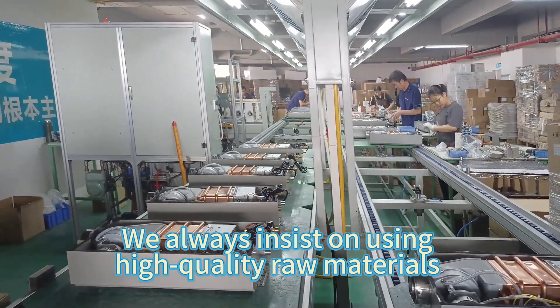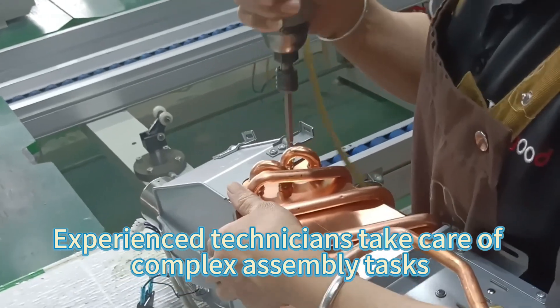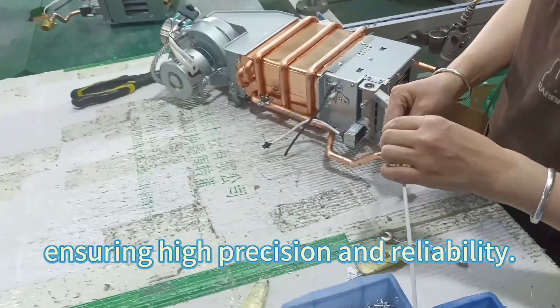We always insist on using high-quality raw materials. Experienced technicians take care of complex assembly tasks, ensuring high precision and reliability.